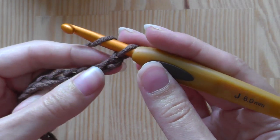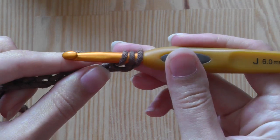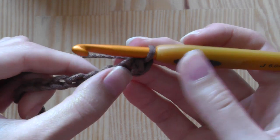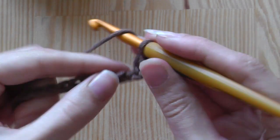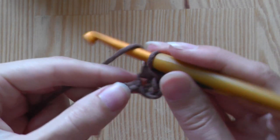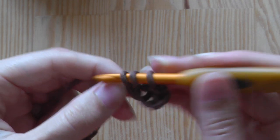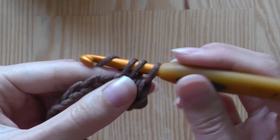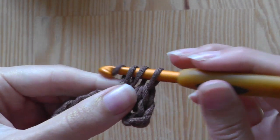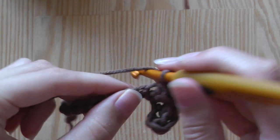Yarn over and insert your hook at the next stitch so you have three loops on your hook, and pull through all three loops — this will be a half double crochet. Continue doing this until the end of the row.